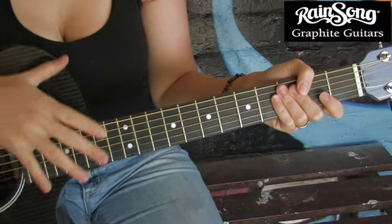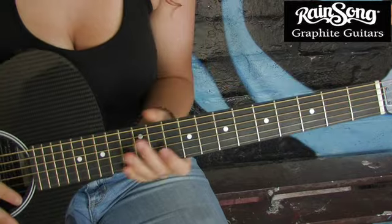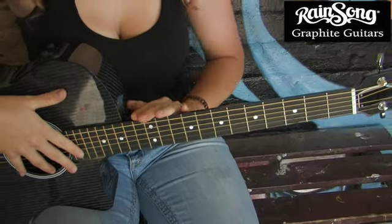The Hybrid Series from Rainsong are a combination of carbon and glass fiber, and that creates a resonance and durability that simply cannot be matched. It still features the Rainsong resistance to temperature and humidity, but what really makes this guitar stand out is its end-tuned neck.